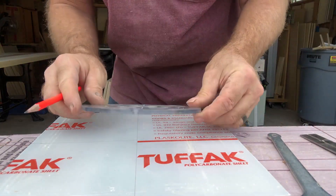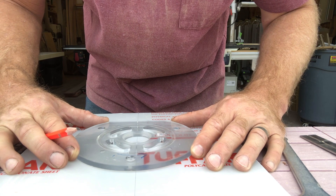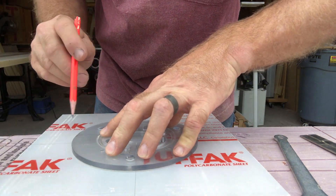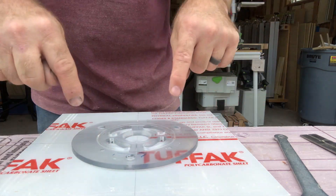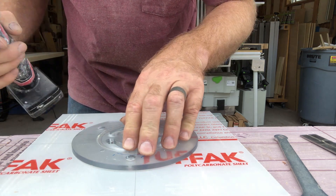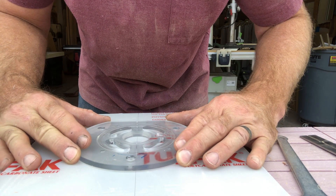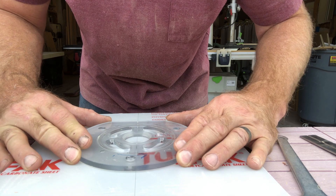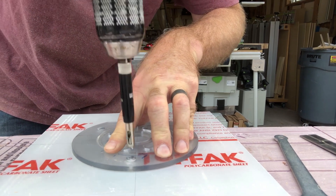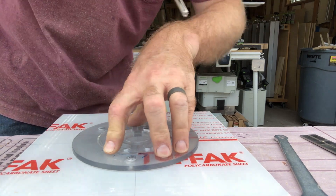Then we'll take this plate and line it up as best we can, and drill our mounting holes. I've got a self-centering bit here — all I'm doing is making a mark. I'm not going all the way through.